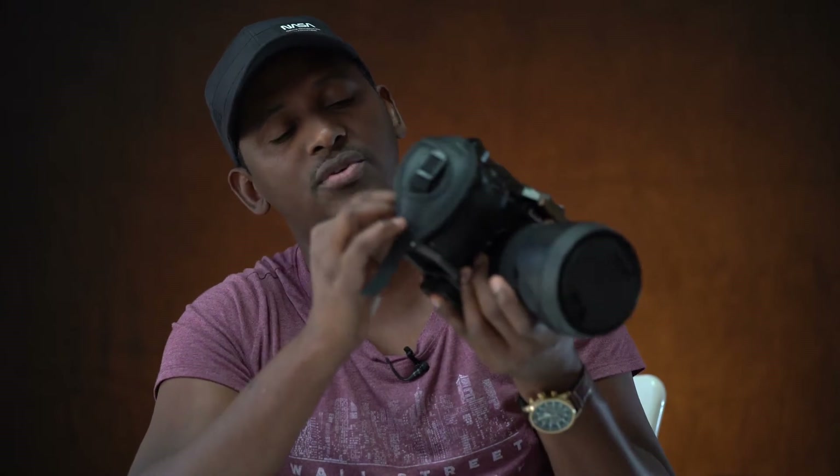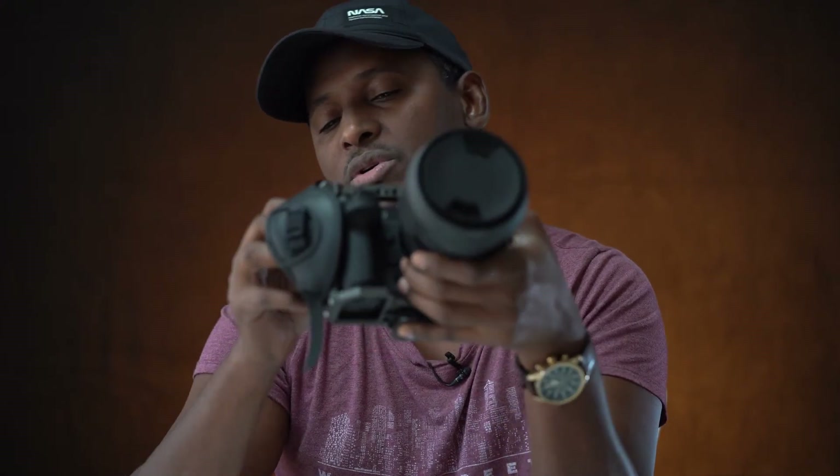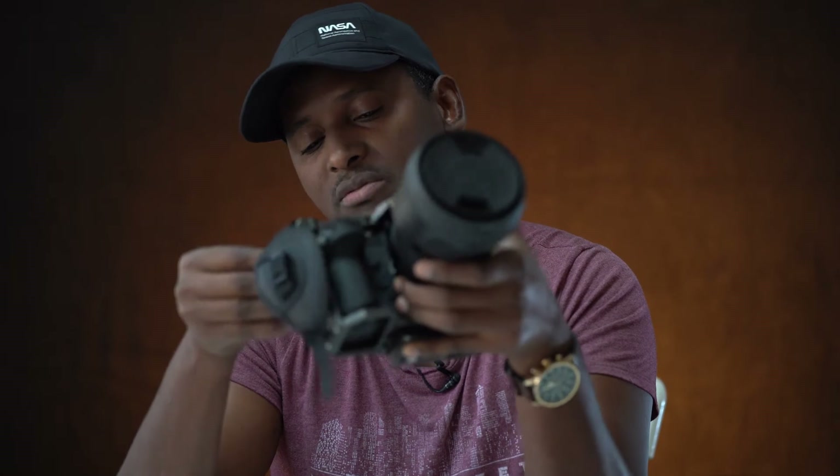You get two slots for SD card — SDXC2. You can do simultaneous recording, relay recording, and all kinds of configurations. The electronic viewfinder is amazing, with a high refresh rate at 60 FPS.